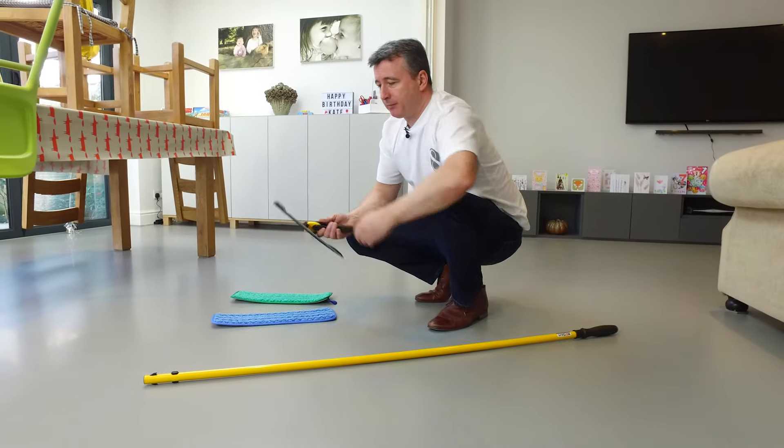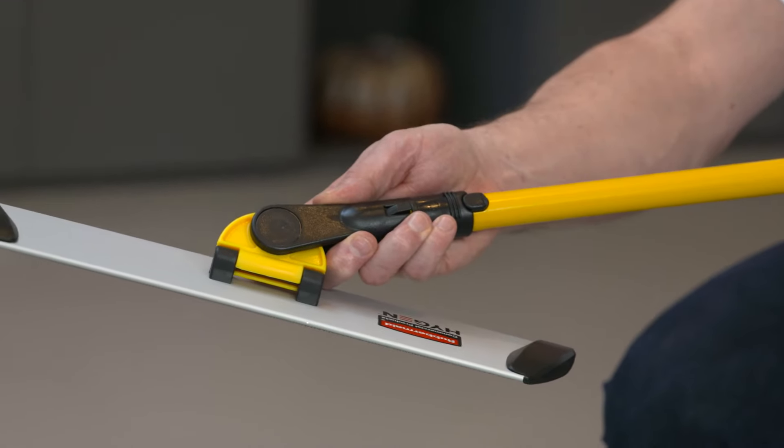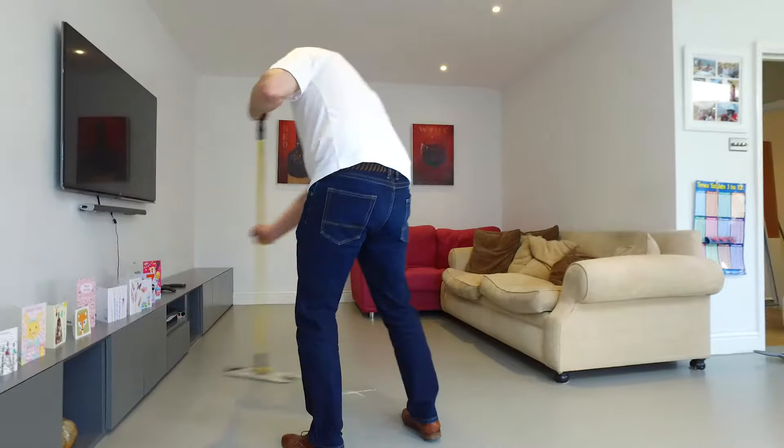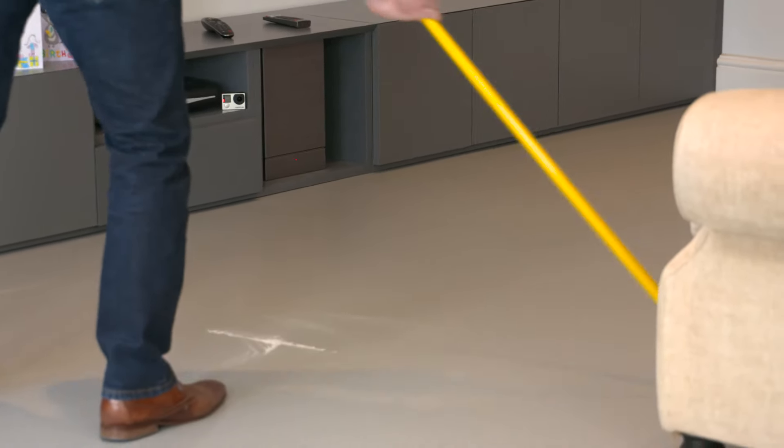Assemble the mop — very straightforward. The handle clicks into the mop head. The beauty of these is being flat: they don't smear dirt onto the skirting boards and they're very good at picking up the dirt rather than moving it around.